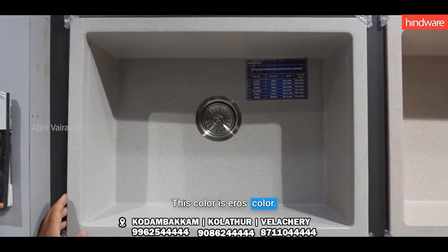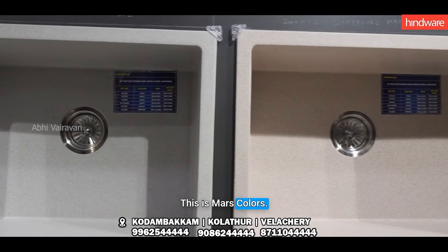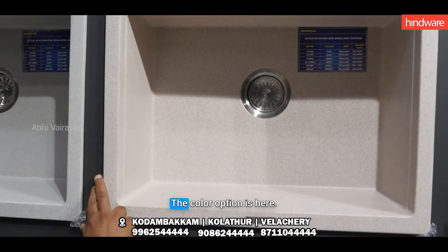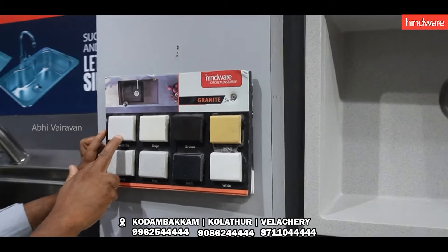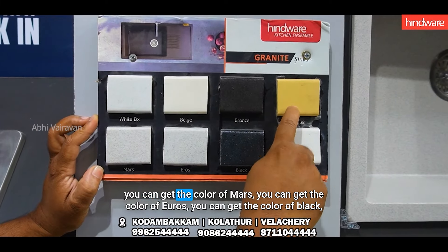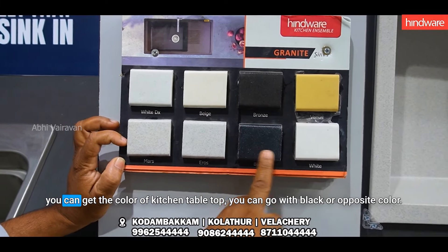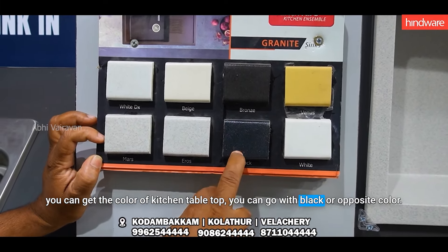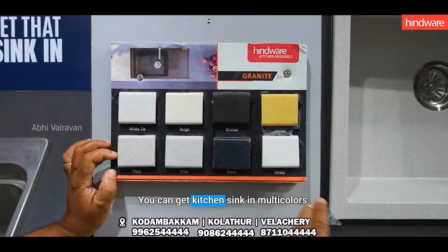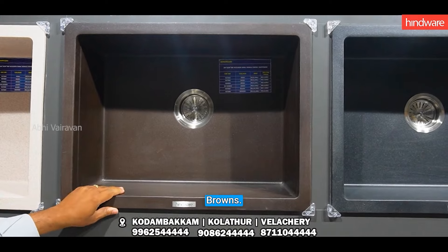Eros Colors are light gray color, Mars Colors and Cream Base, multicolors, color options: white, beige, browns, Eros Colors gray, black. If you put this in the kitchen table, you can choose the color — white, pure white, multicolors. Kitchen sink comes in bronze color and black color.